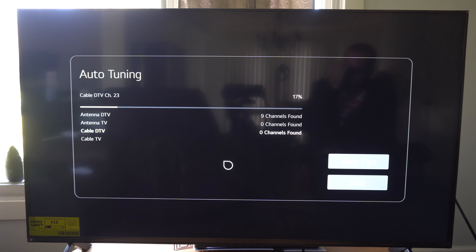Then we go to Channel Tuning right here. We'll have two different options to tune it — Auto Tuning or Manual Tuning. You can tune and save channels manually, or otherwise just automatically do it on the top. So I'm going to go to the top, and then it's going to show you how to plug it in, and then we can go to Start.